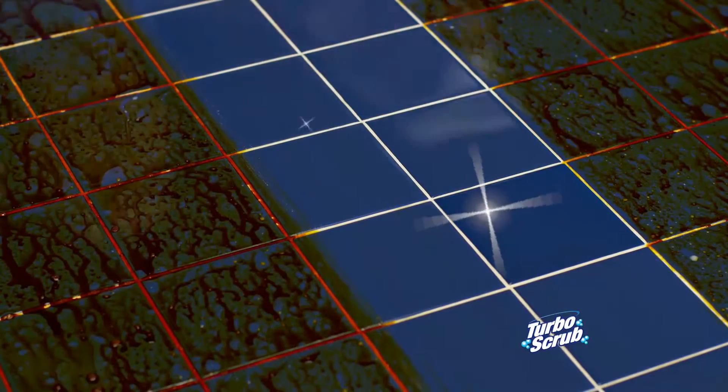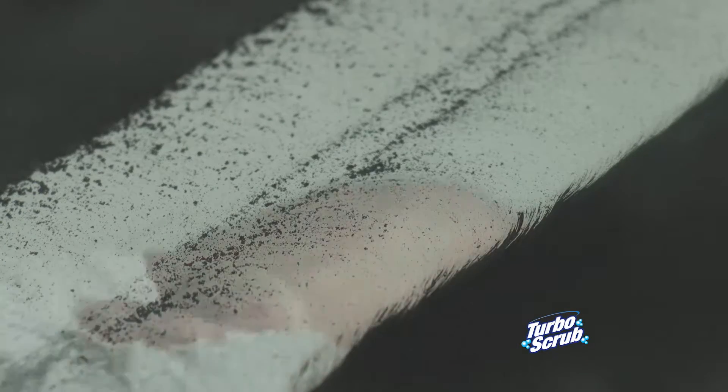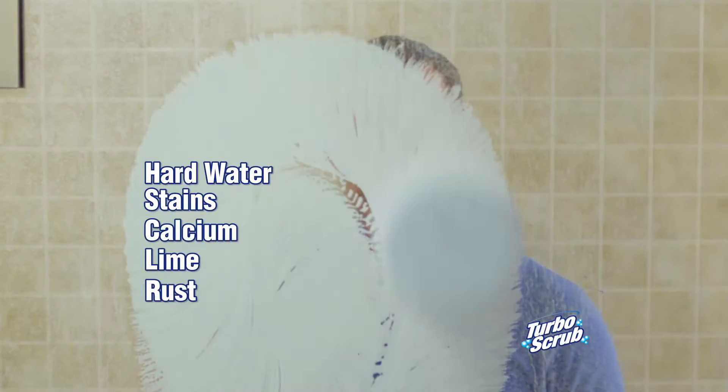Look how it makes this old tile look like new. Turbo Scrub is tough enough to break down caked-on messes for a deep clean on any surface. Use it in the shower for hard water stains, calcium, lime, rust, and build up.